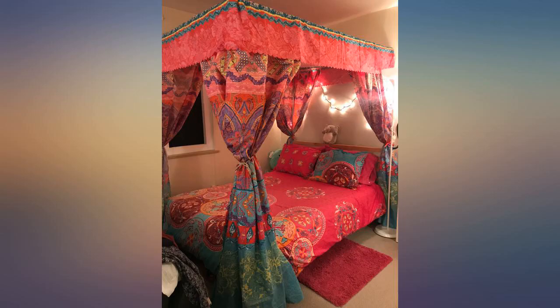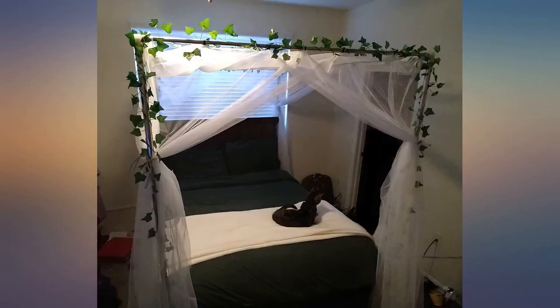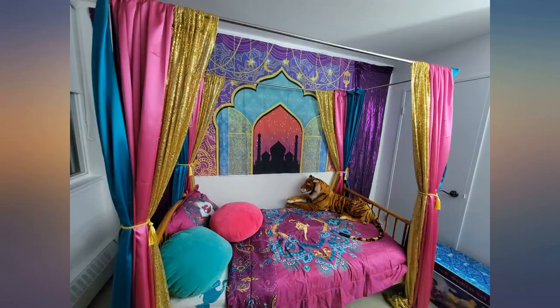Made our daughter a beautiful Princess Jasmine themed bedroom and obviously needed a canopy for it. I made the curtains and the canopy held up quite well to the weight. Mind you it is not super sturdy but definitely good enough.